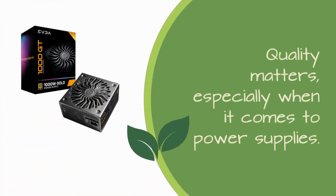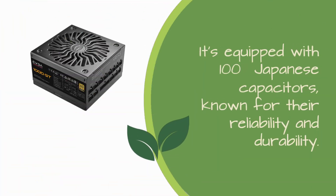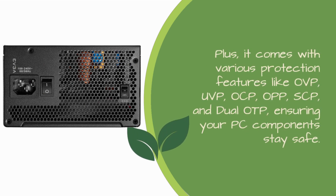Quality matters, especially when it comes to power supplies. The Supernova 1000 GT doesn't disappoint. It's equipped with 100% Japanese capacitors, known for their reliability and durability. Plus, it comes with various protection features like OVP, UVP, OCP, OPP, SCP, and dual OTP, ensuring your PC components stay safe.